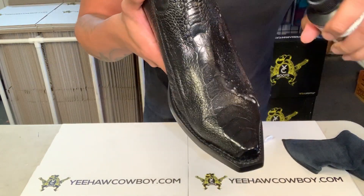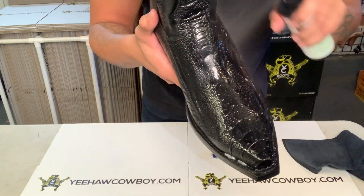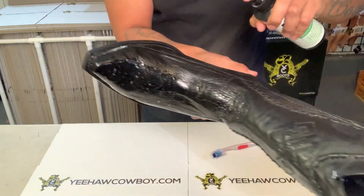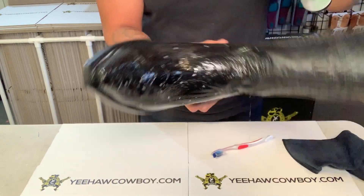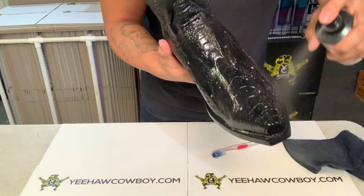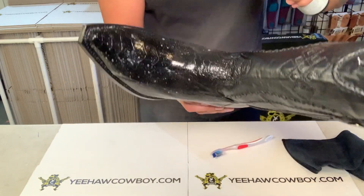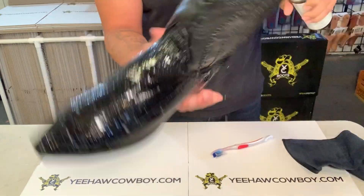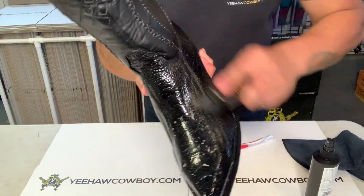Spray the heck out of it — that's okay, you'll get some on the leather, it's all good. You want to put a pretty good amount to make sure it conditions the actual boot and keeps it from cracking and drying out.